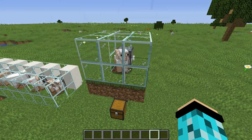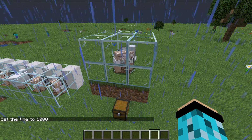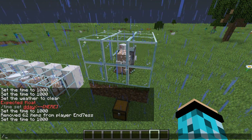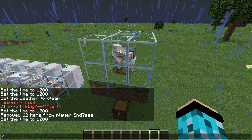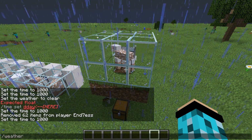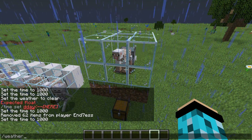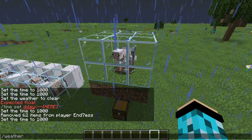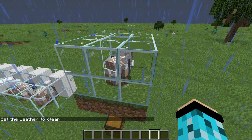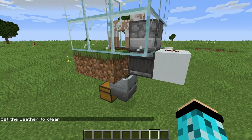The idea is that the sheep will be trapped inside a glass chamber and will start eating the grass in there. The observer on the side of the grass block will detect the change in the block and trigger the redstone, which will trigger the dispenser with a bunch of shears. That will then shave the sheep — it's a very simple tutorial.